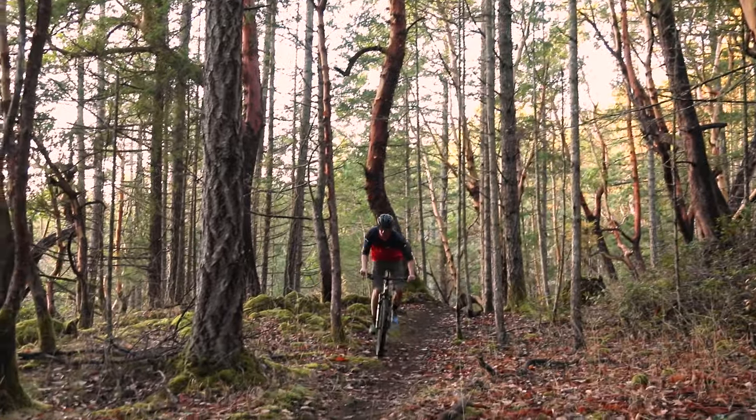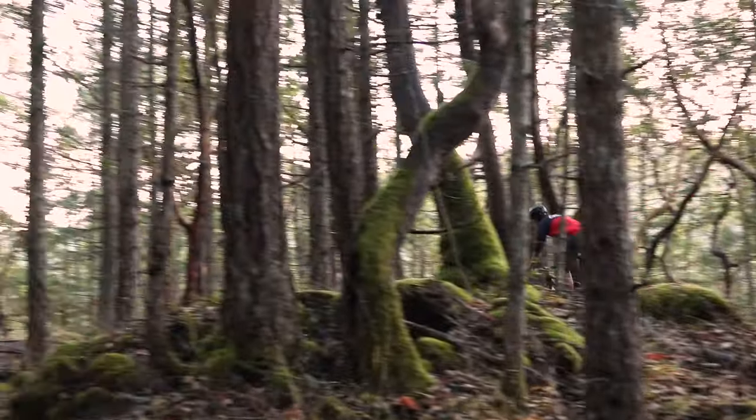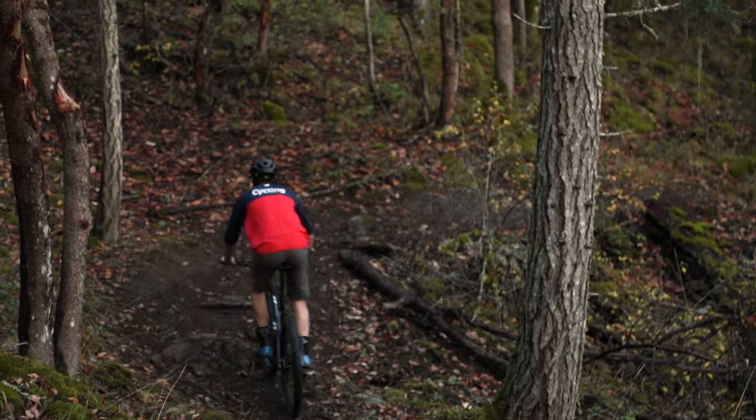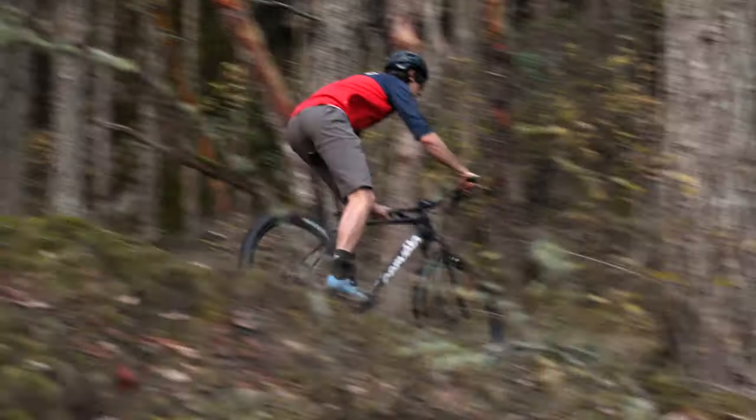The result is a race hardtail that is responsive, is light, climbs like anything but isn't overly harsh and carries a bit more speed over bumps and over trail than you might expect from a cross country hardtail.